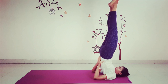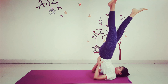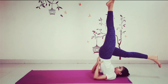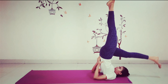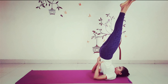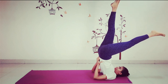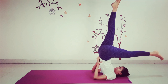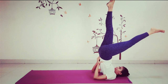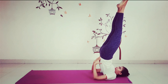Now prepare for Halasana. One leg at a time: inhale, exhale, slowly drop your right leg behind your head, right toe touching the floor. Inhale, lift your right leg up. Exhale, slowly drop your left leg behind your head, bringing your left toes onto the floor. Inhale, up. And as you exhale, slowly lower both your legs down.